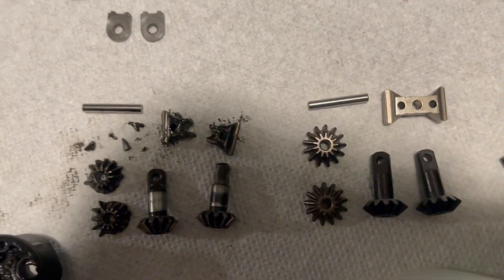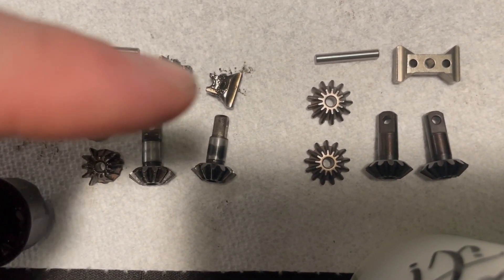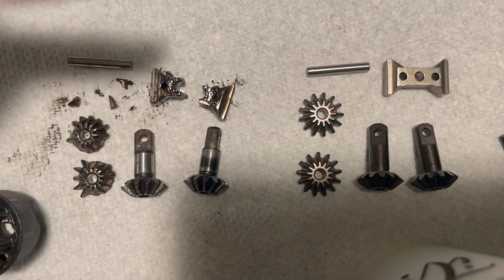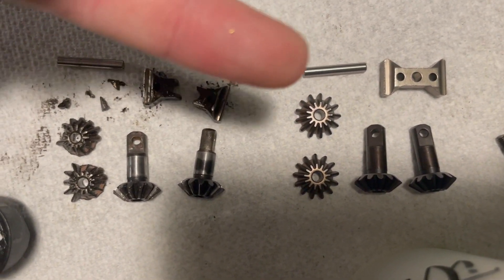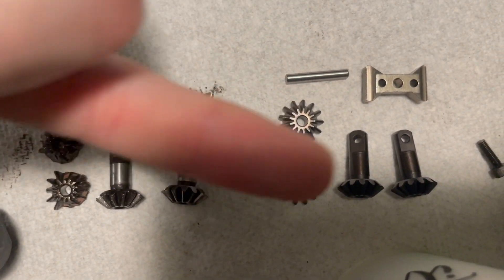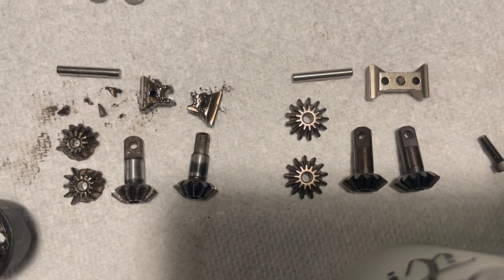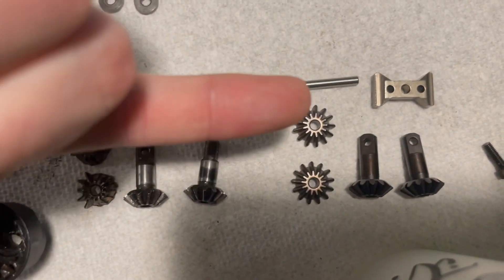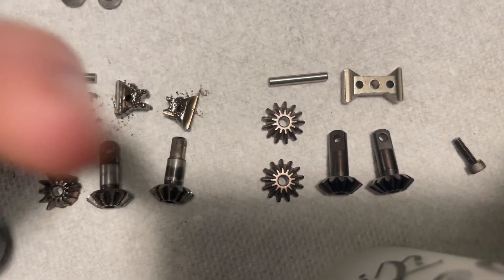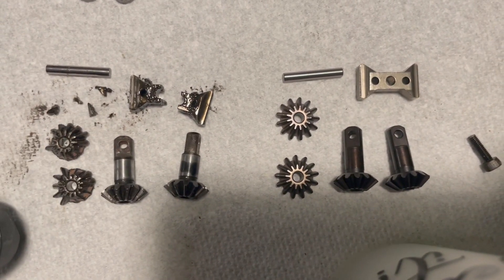These are the pieces that broke — basically that and these two gears. But when you get the kit, it comes with a new pin, a new carrier, two carrier gears, and the two output gears. So I'm going to replace all of those pieces, and I'll keep these just in case you break just the pin or just one of these — you've got something to replace it with.